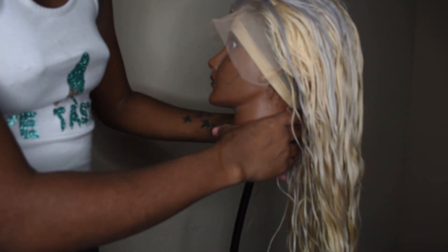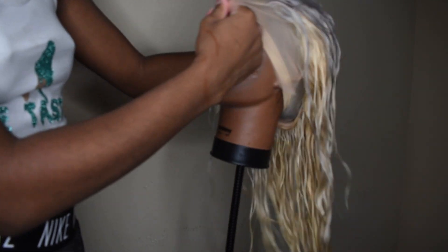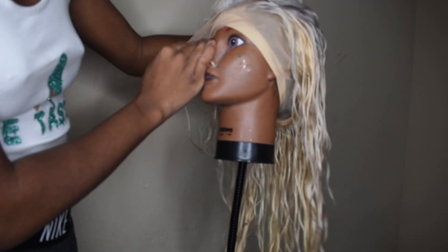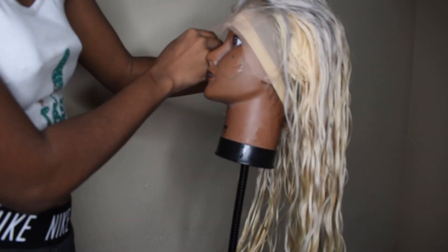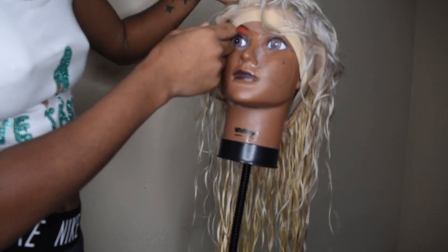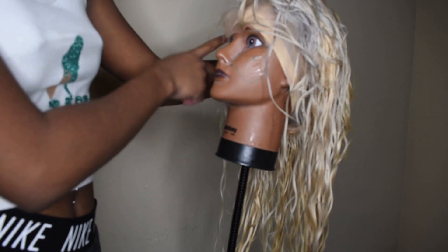I'm going to see how it looks, and if not, I know how to get the silver out. But I kind of like how it looks — it gives it a highlight effect. I'm just a little bothered that it's on this side, but this is the side I like to wear my hair on anyway. I usually like a side part right here. I'm about to blow dry.